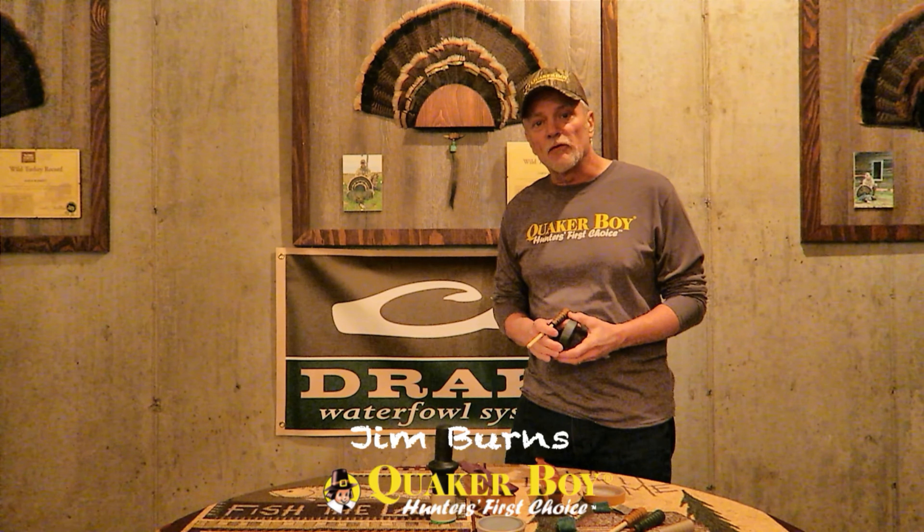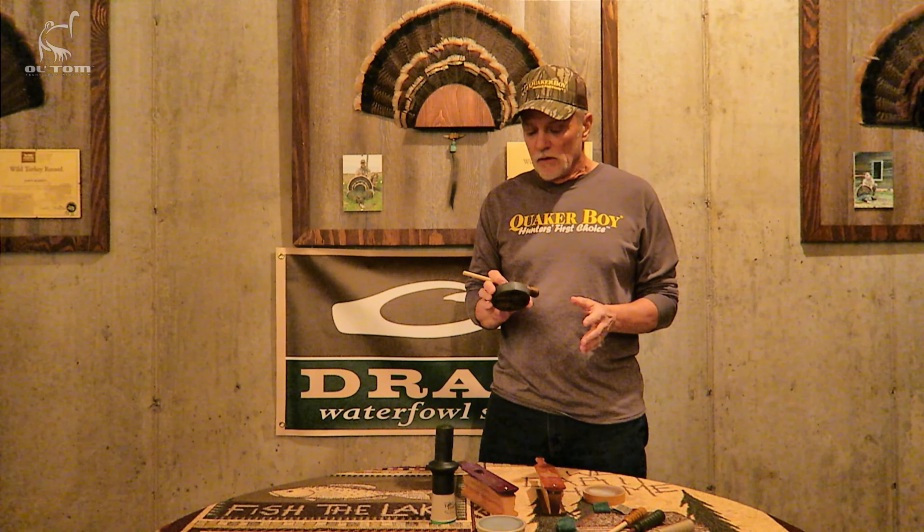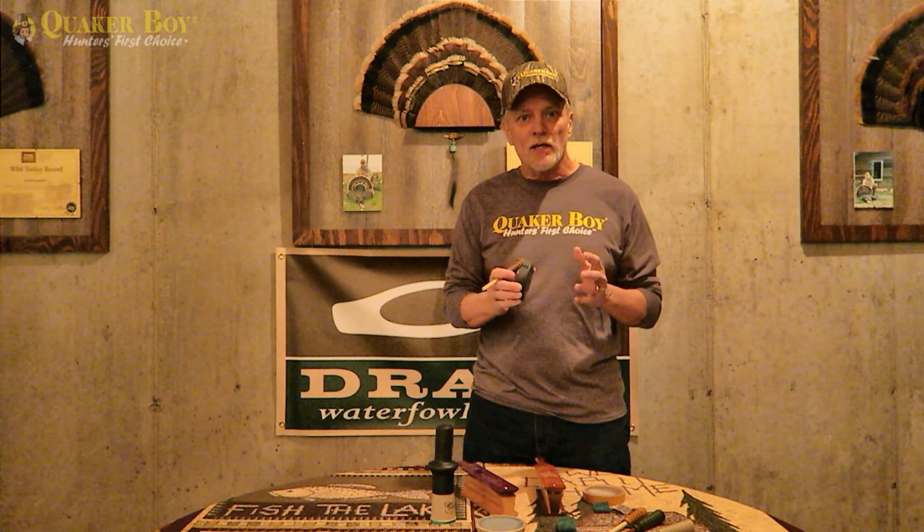Hello everybody, Jim Burns pro staffer with Quaker Boy here. Talking a little bit about call maintenance again today — specifically about pot calls and strikers. We're here in Virginia, it's a couple months before season, so it's time to look through your calls, get them ready, check for damage, and check your inventory in case you need to go buy another one. You can never have enough good calls in your pocket.